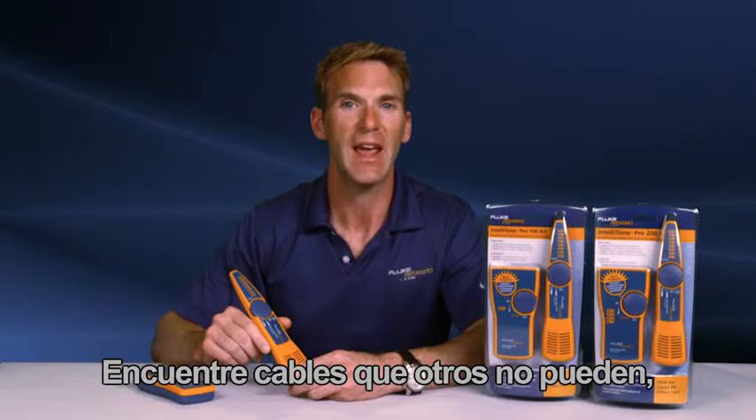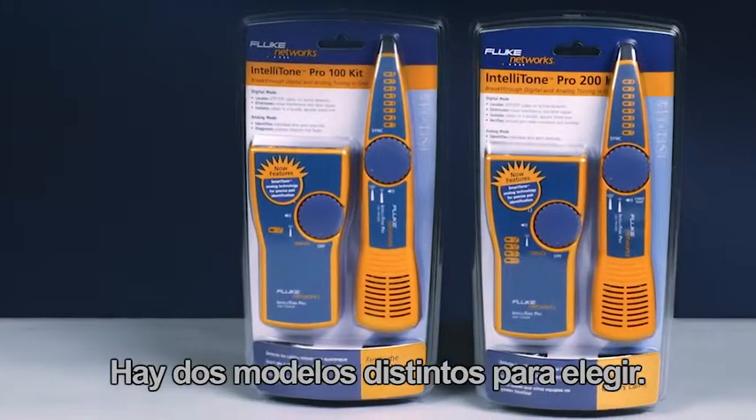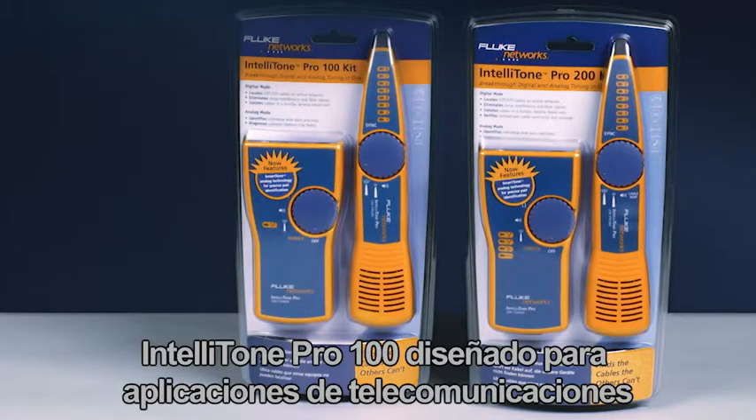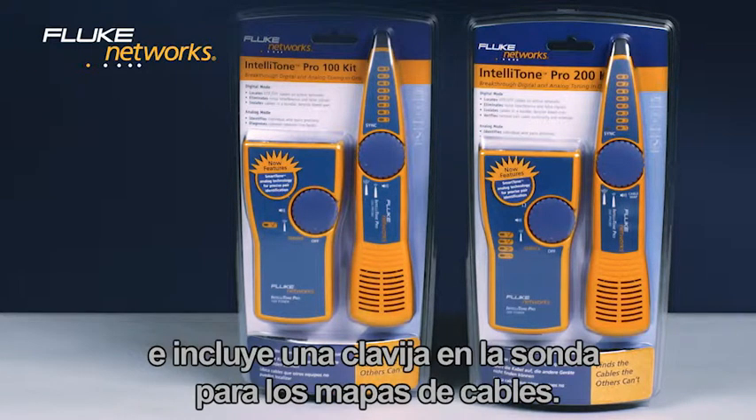Find cables the others can't. Get the IntelliTone Pro from Fluke Networks. There are two different models to choose from: the IntelliTone Pro 100, designed for single-line telco applications, and the 200, used for two-line applications, which includes a jack on the probe for wire mapping.